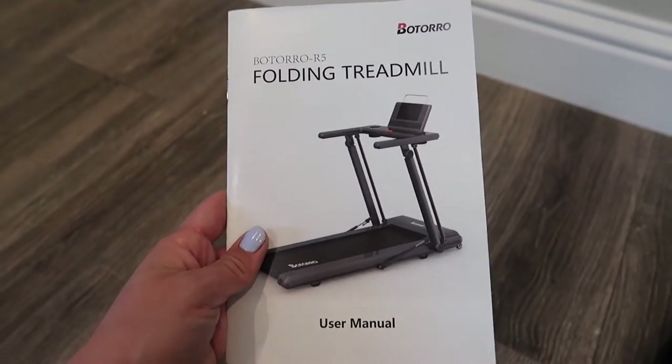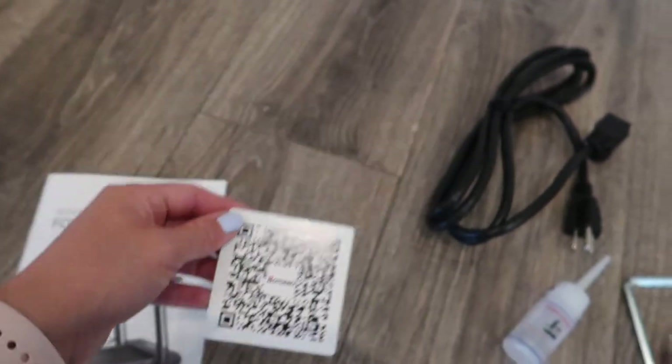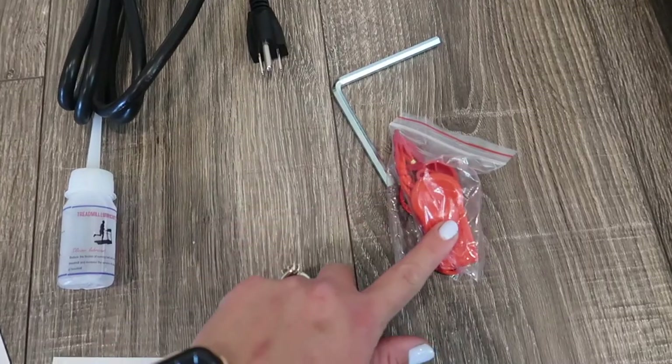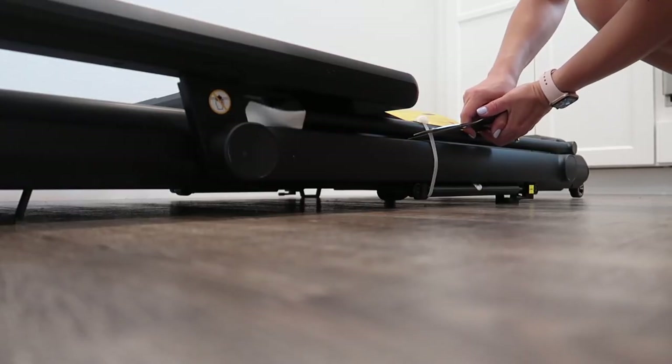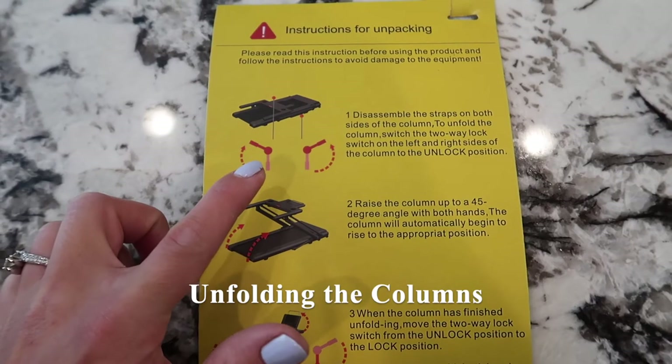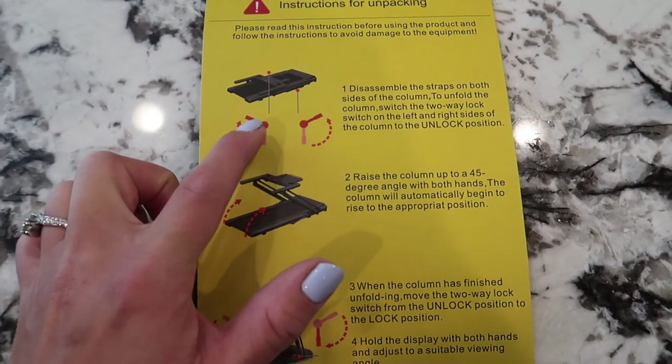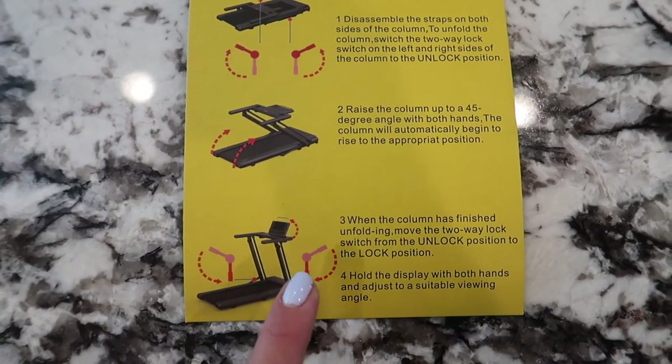Here we have all the treadmill accessories as well as the user guide. To unfold the columns, you just switch the two-way lock on either side — depicted right here — and you'll literally just raise it up and re-lock it back into place.